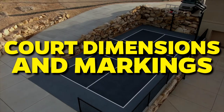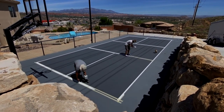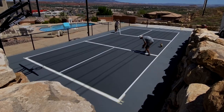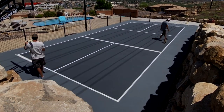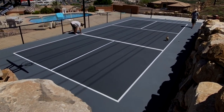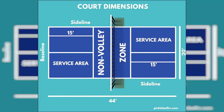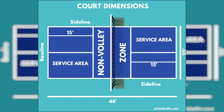Court Dimensions and Markings: The dimensions and markings of your pickleball court are critical aspects of construction, as they directly impact the game's integrity and player experience. A standard pickleball court is 20 feet wide and 44 feet long, including the inbounds area. The net is positioned at the center, dividing the court into two equal halves, each measuring 20 feet by 22 feet.